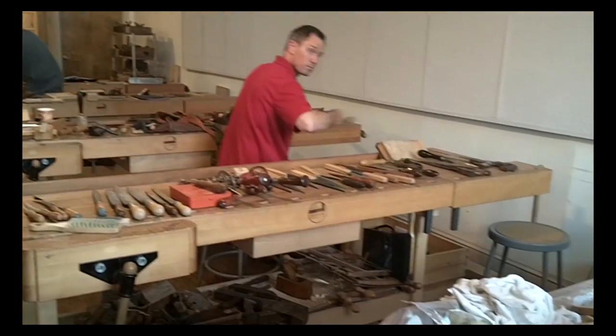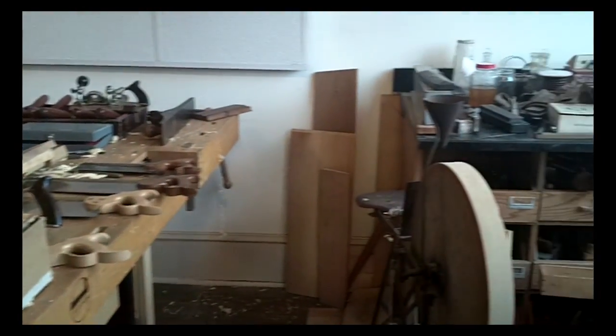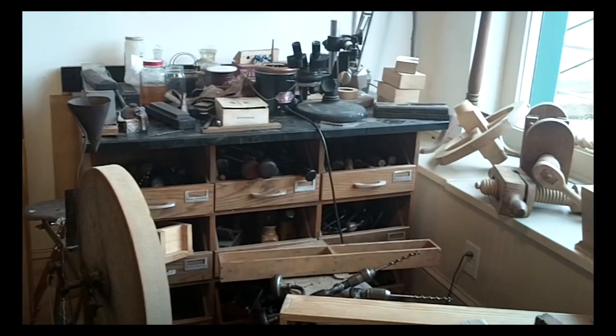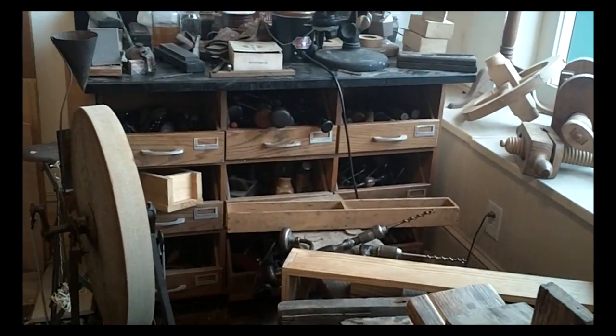The school is located in somewhat of a touristy town. This shop is about what you would think it would look like if you've seen the TV show. There's a lot of stuff everywhere. It's organized — it's all in its right spot — but there's a lot of stuff.